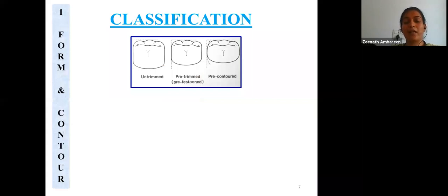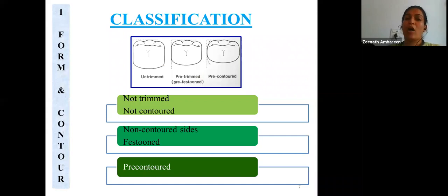Moving on to the classification of stainless steel crowns, the first classification is based on form and contour. The first variety is the untrimmed crown, which is not trimmed or festooned and requires a lot of time for adaptation over the prepared tooth. The second variety is the pre-trimmed crown, which has long sides that are not contoured but follow a line parallel to the gingival crest, known as festooning.